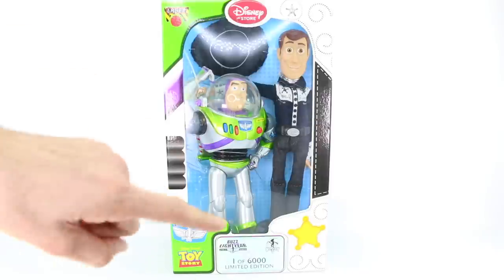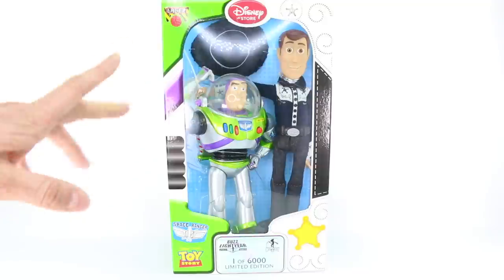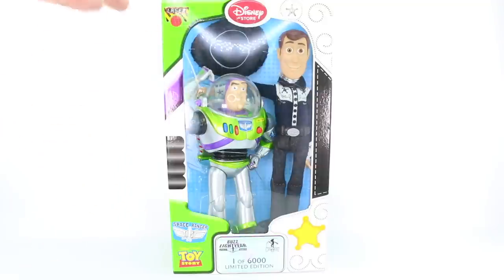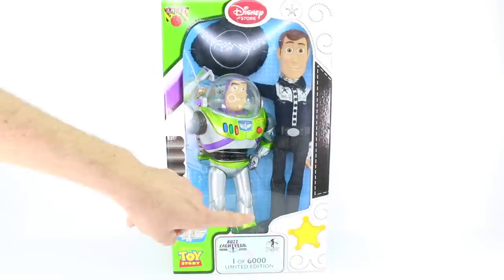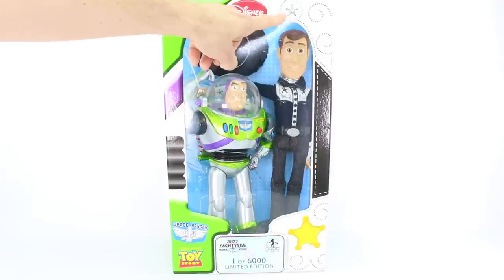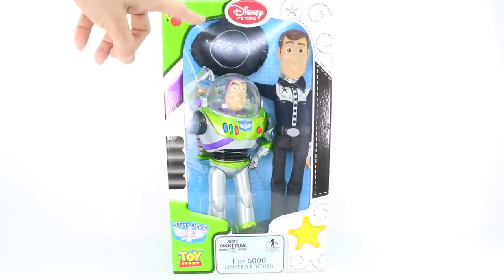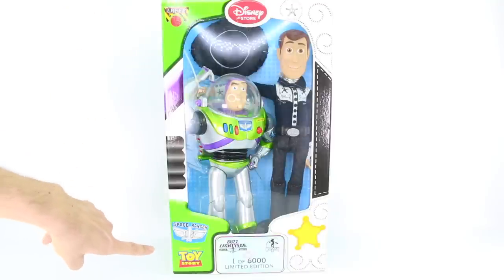There are only 6,000 of these dolls made — it says 'one of 6,000,' which doesn't mean I got number one, just that this is one of 6,000. It says Buzz Lightyear at the bottom and then Woody. We have Woody's Sheriff Star right here. It says ages three and up. We have the Disney Store logo smack dab in the middle, which I have not seen before. It says 'laser' and then 'Space Ranger,' and at the very bottom it says 'Disney Pixar Toy Story.'